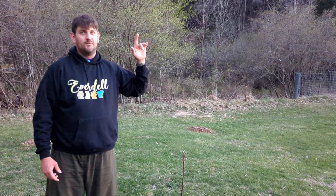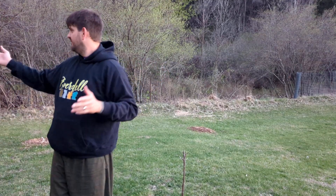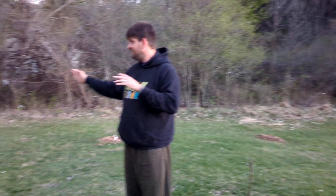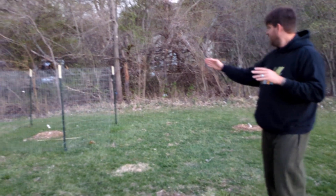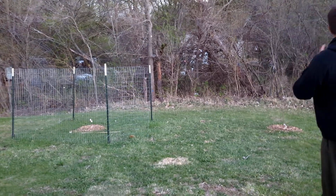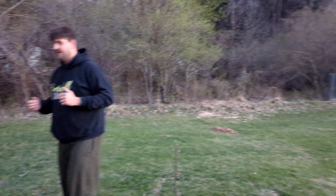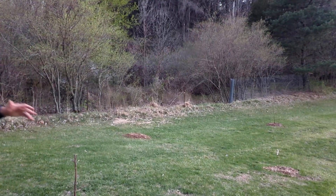We also have, as you can tell by the stakes in the ground here, I tried doing this boxing around each tree and I realized it's totally crazy — it didn't really work at all. So what I decided to do after that was put a big fence around the whole thing, and I leave enough room to get my lawn mower between everything.